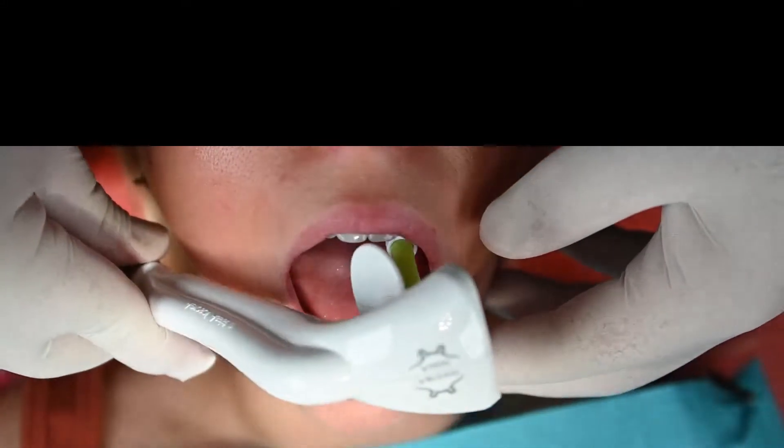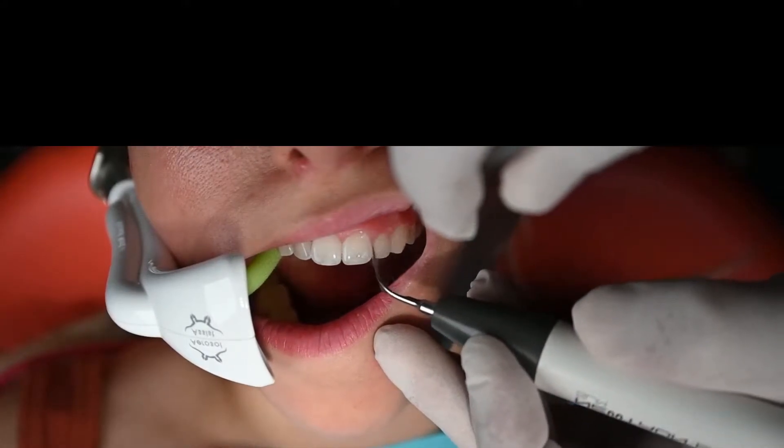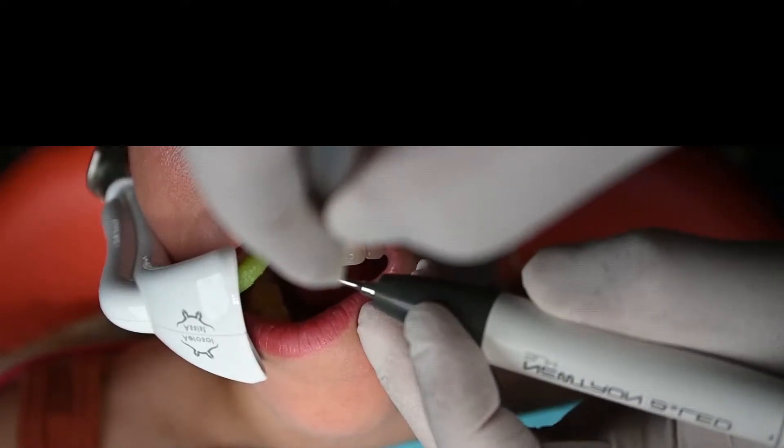In this video, we are going to see a gingivoplasty. Gingivoplasty is a surgical procedure that is simple but can provide dramatic results. Even if a patient's oral hygiene is good, the first step is to make sure we have a clean surgical environment.